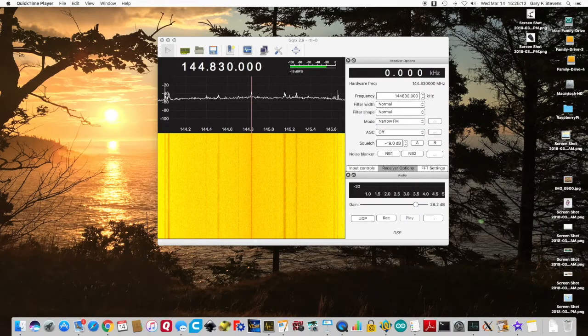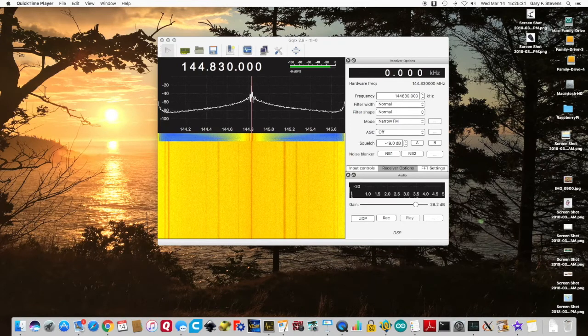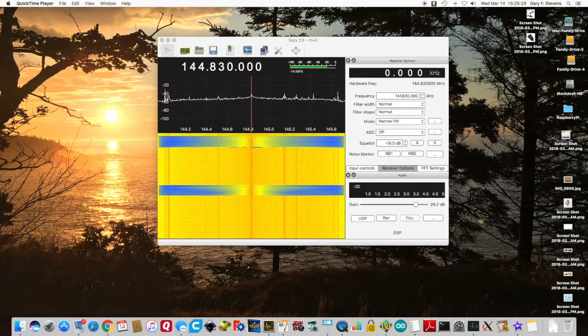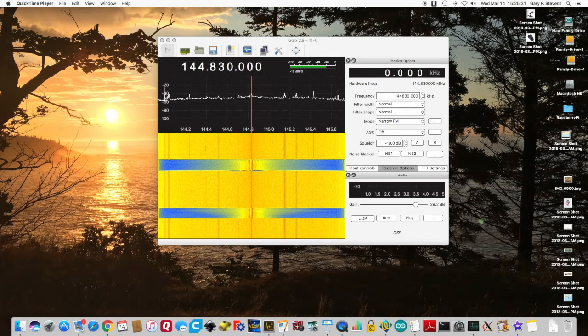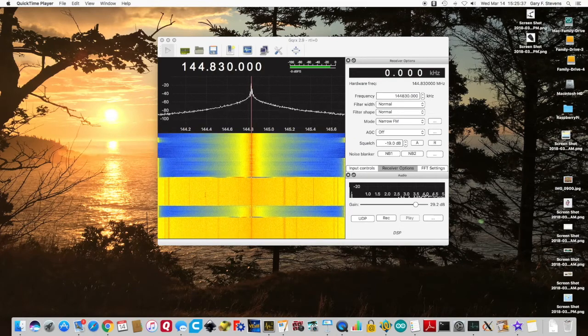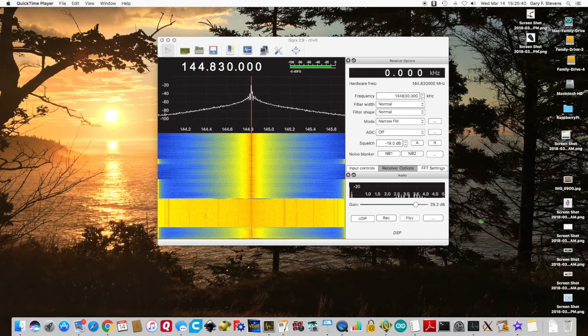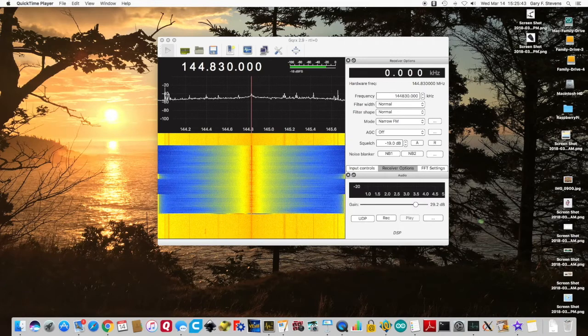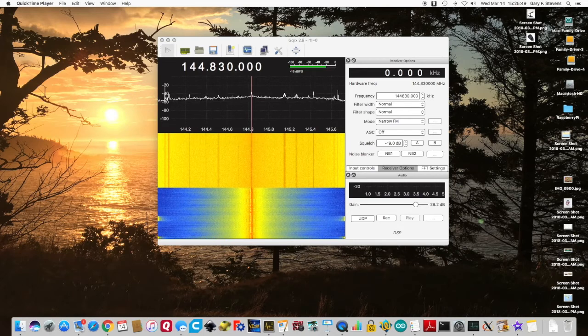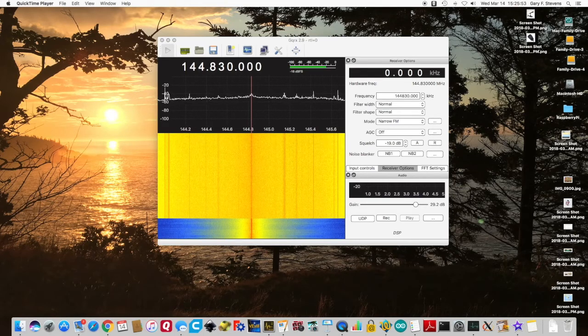Computers are useful for amateur radio in many ways — everything from logging contacts and saving your contact information, to station logs and sending and receiving Morse code. You can also use a computer to generate and decode digital signals. What you're looking at on the screen is software defined radio called GQRX. It's available on many systems and is mainly for receive only, but it gives you an idea of what it's capable of doing. There are many other software packages that actually control radios as well.